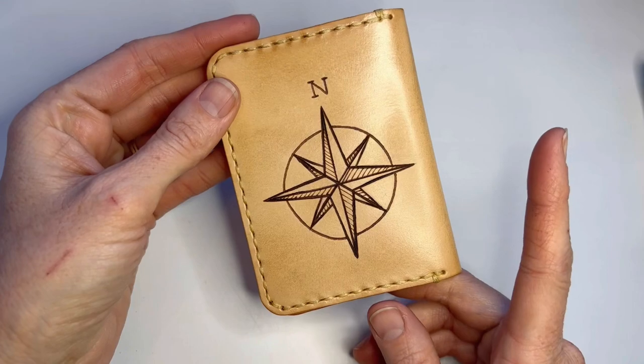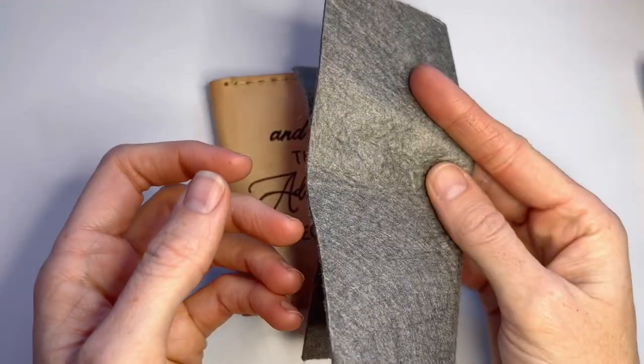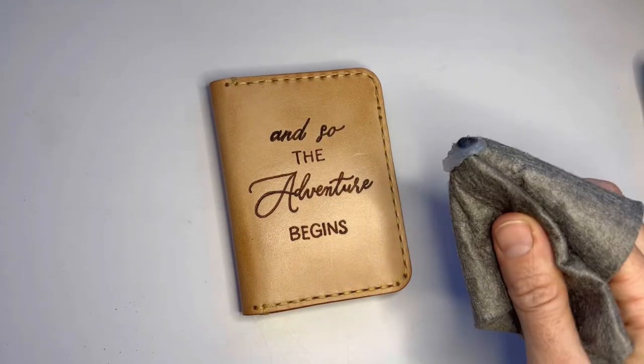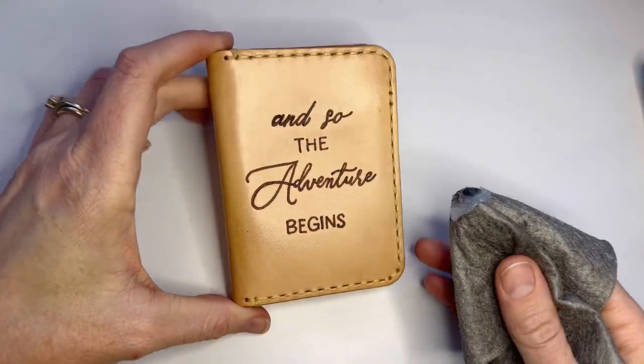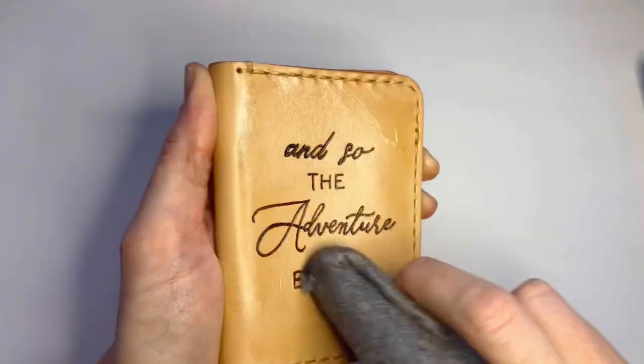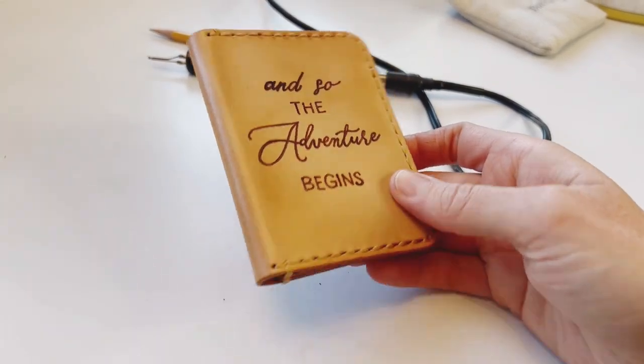Once it's all burned, it's time to add a finish. Simply take your applicator rag, get a little bit of finish on it, and rub that into the leather. Wait for two hours to let it dry and then buff off any excess. And there you have your adventurous new wallet.